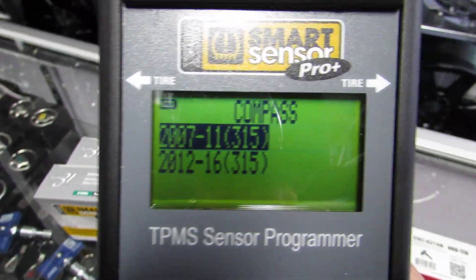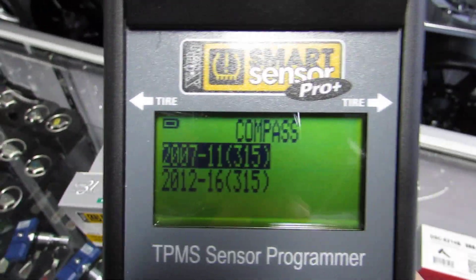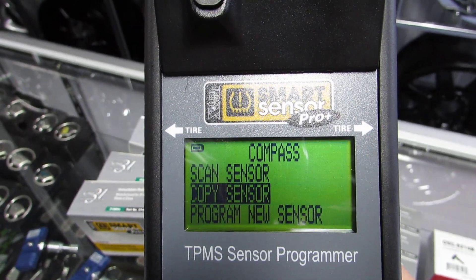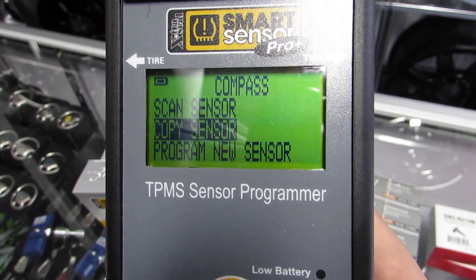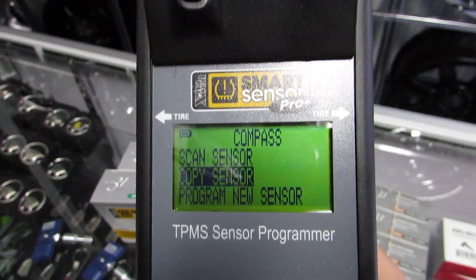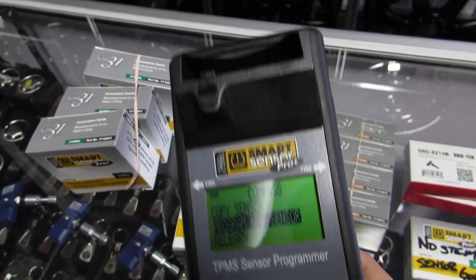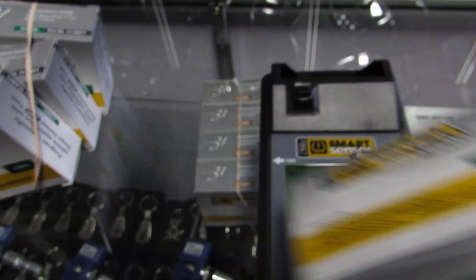The megahertz obviously has to be correct, but you have to input the correct year. So don't do 2009 under a 2012 — go to the first one. There are three options: Scan is to scan a sensor that's already on a vehicle. Copy if you've already cloned a sensor outside. And program a new sensor — so we're going to program a new sensor. We've got the 315 MHz here, so that's what we've asked for.